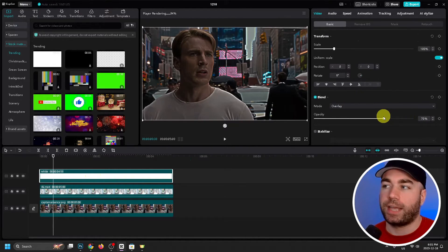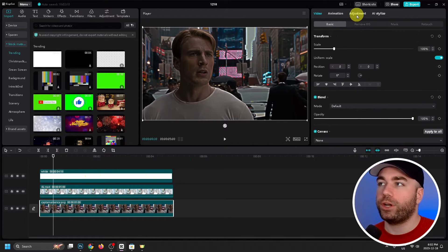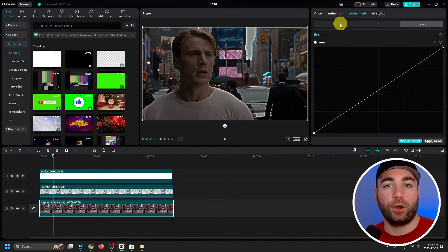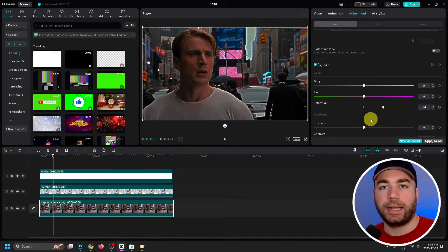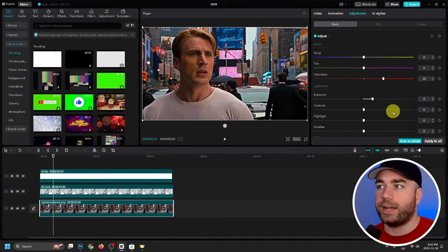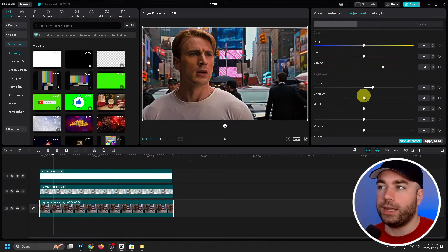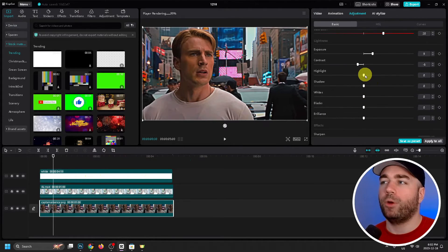Now we're going to select our first layer and adjust the color. Go to Adjustment, then Basic. First we're going to change the Saturation — increase this to around 20. Next we're going to change Exposure — put this up to about 8 or 9, let's go with 9. As far as Contrast goes, reduce this a little bit to around minus 6. Then find Highlight and put it up to around plus 12.